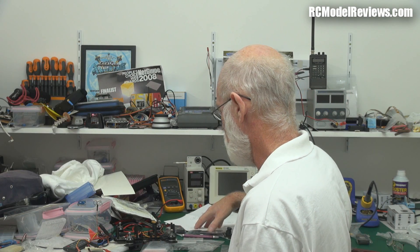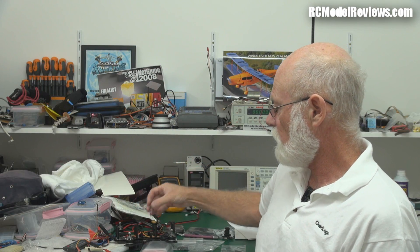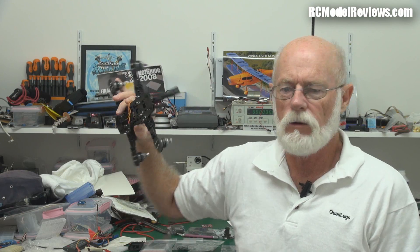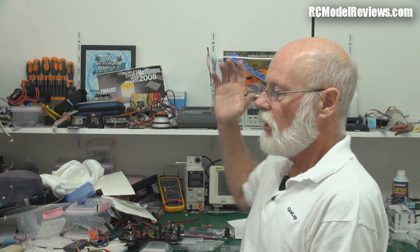Coming up: a review of the Naze 32 board - I wish they'd made them bigger because they're tiny. Also the DJI Naza Lite, the APM 2.5, and the KK 2.1 board - some people say it's good, some say it's not as good as the old one. I'll be reviewing all of those using some of these frames as a benchmark. This Blackout frame only takes the CC3D or the Naze 32 board. On the CineTank I'll be trying all the flight controllers and comparing results.